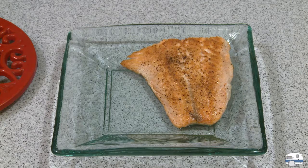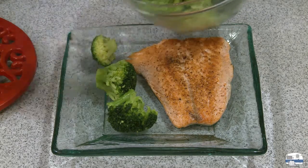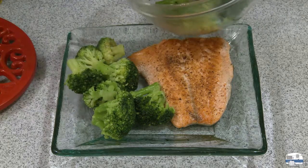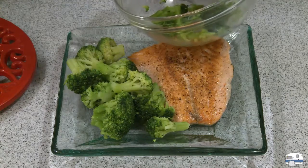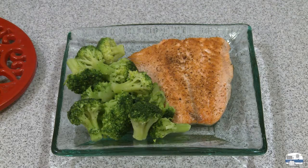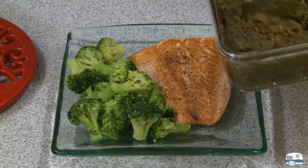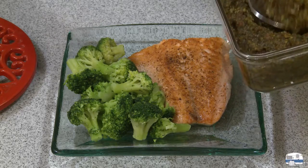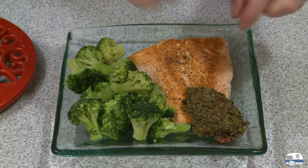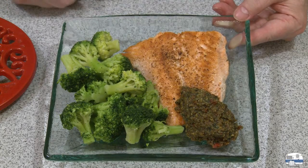I'm going to put some broccoli on the side because I love broccoli — I cooked this in the microwave. And here is my pesto. I'm not going to smother the top because I don't want to bury the fish in pesto. So I'm going to put a good size spoon just on one end, so that when I eat it I can take some of the pesto and put it on my fish. There it is — fish with my sun dried tomato pesto.